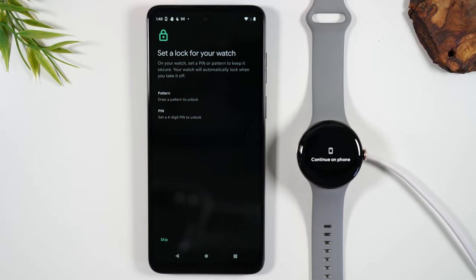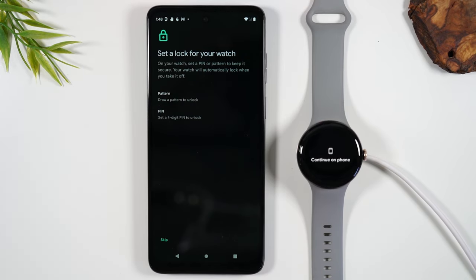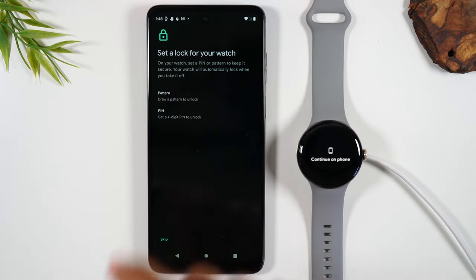Next you can set up a PIN code for your watch. Your watch does have access to some of your sensitive information — for example, emails, text messages and things like that. So you can set up a PIN or password code so that whenever your watch is not on your wrist, it will automatically lock and you'll have to put in that code to unlock it. You'll hit 'Pin or Pattern' to set this up. I'm going to skip it for now.